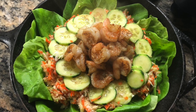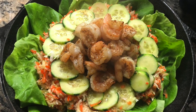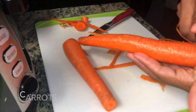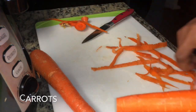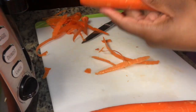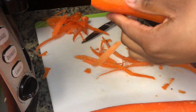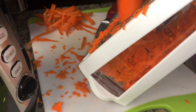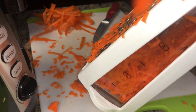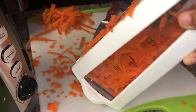Hey guys, welcome to another Cooking with Shan. Today I'm gonna be making a shrimp salad. I got this salad recipe from my mom and dad — every Sunday for Sunday dinner we'd always have this shredded salad with vinegar and sugar, and it would be so addicting. My dad's not really a fan of cucumbers but I'm obsessed, so I added cucumbers, and then I added shrimp because my husband likes a full meal. So I made it like an appetizer type of vibe.